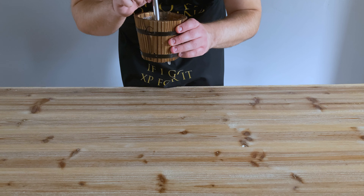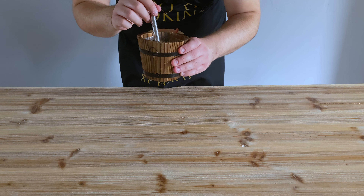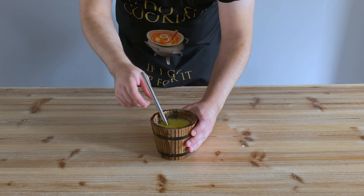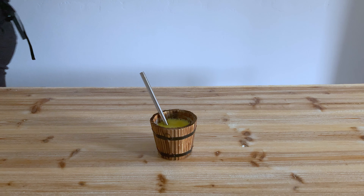All that's left to do now is to give it a taste, and yeah, it's milky, chocolatey, minty — everything you need when you've got a hangover, I guess. But anyway, as always, thank you very much for watching, and I'll see you soon.